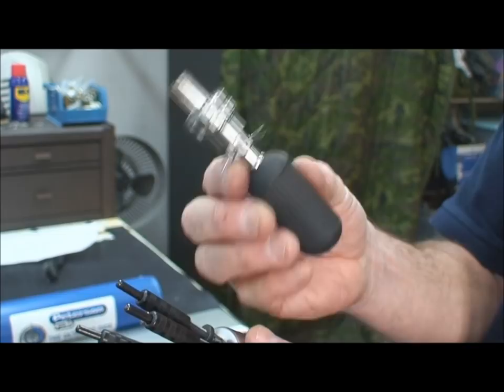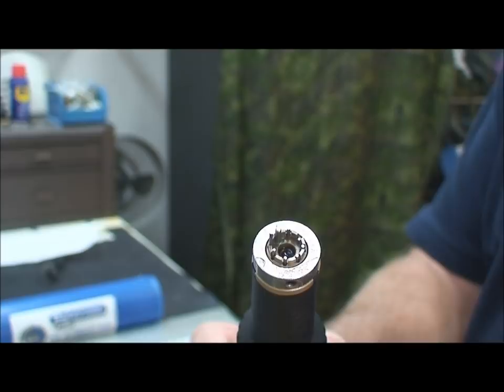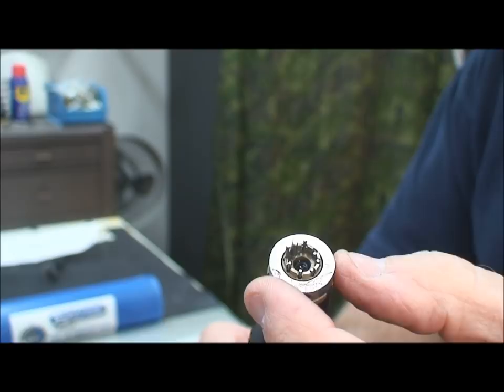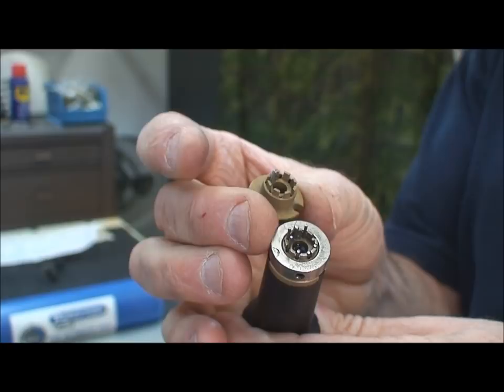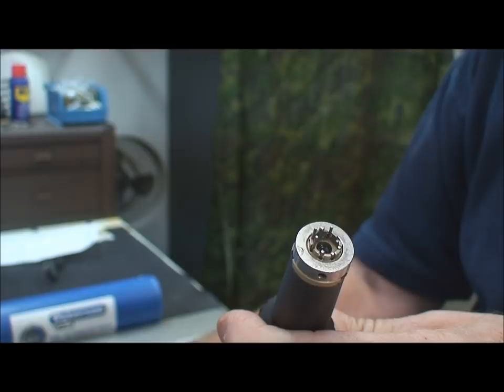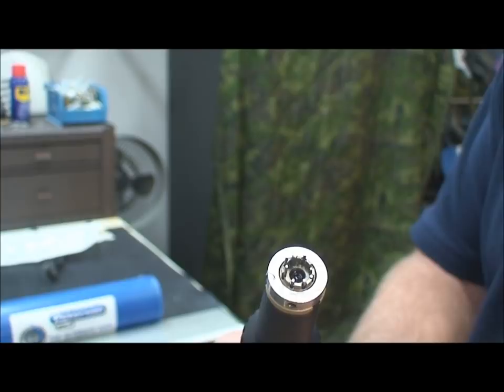Starting at the tip of the Peterson lock pick — I've got it set up for seven pins. Unlike the SouthOrd you just saw, these tips are replaceable. There's a screw in the center; you pop this tip off and put another one on. It comes with a variety of them — I think there are six or seven different tips total. You can use seven-pin, eight-pin, eight-pin left, eight-pin right, tips for the Kryptonite, tips for the American padlock, and tips for some weird octagon-shaped thing — probably a Vero lock.